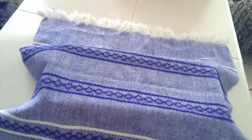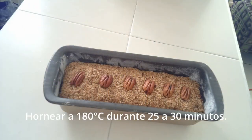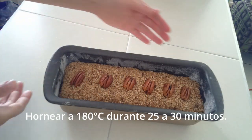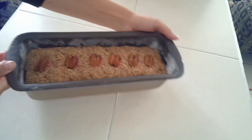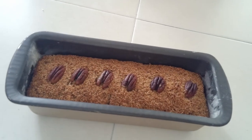Transcurrido el tiempo, lo llevaremos al horno previamente precalentado a 180 grados centígrados durante 25 a 30 minutos. Pasado el tiempo, esperaremos a que enfríe antes de probarlo.